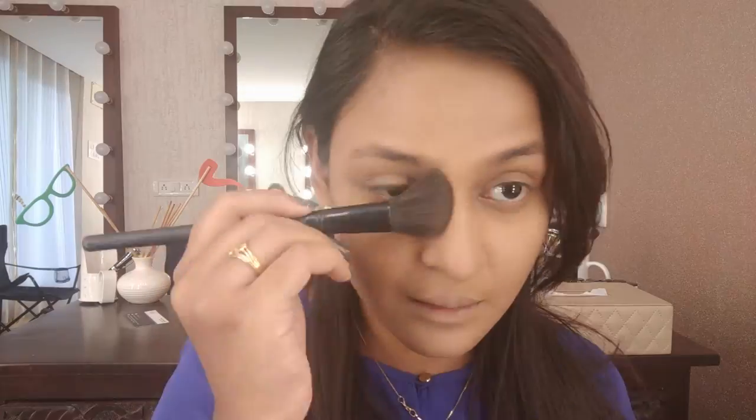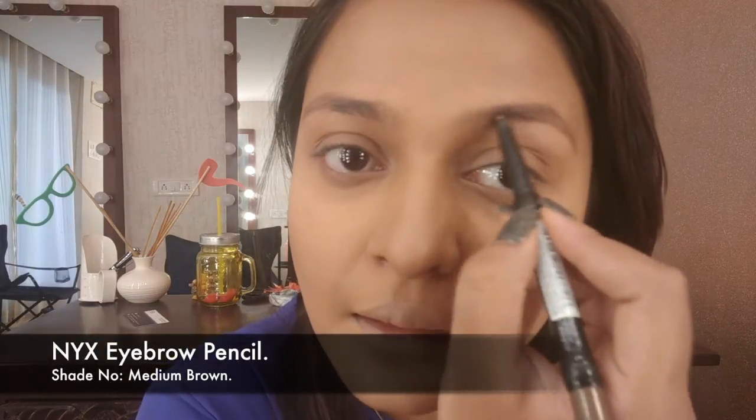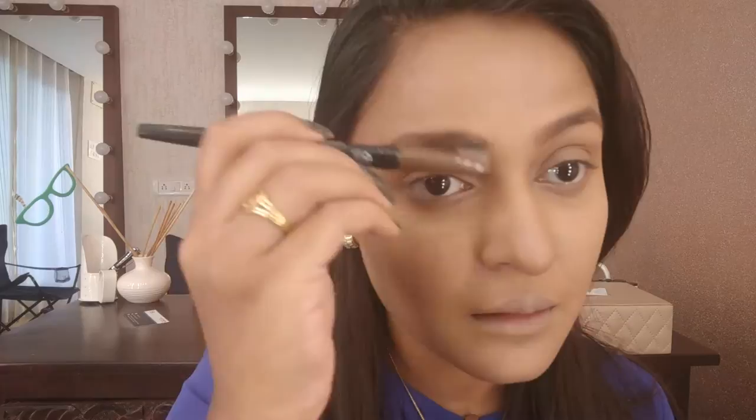Then just going in with my Nyx eyebrow pencil and filling in my eyebrows. Eyebrows depend on your mood — my mood is very natural, so I haven't gone too heavy. Just very naturally filled in my eyebrows, then brushing them out to brush off any excess product or hair clumps.